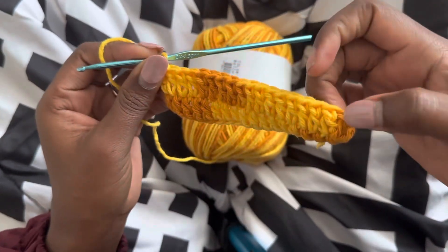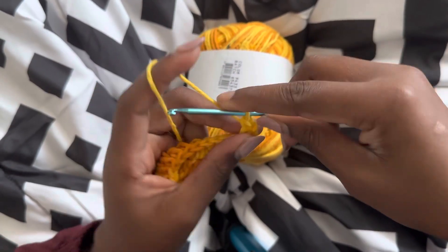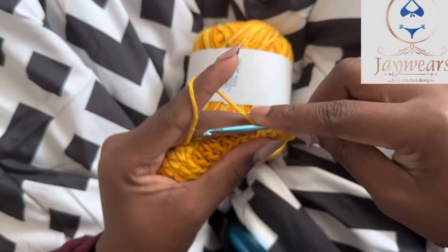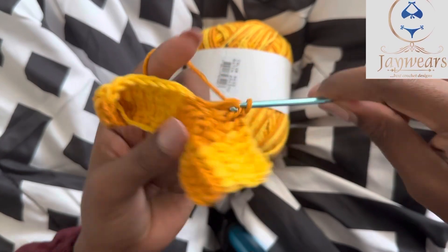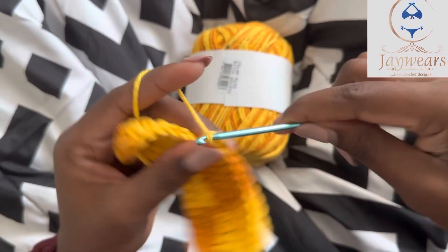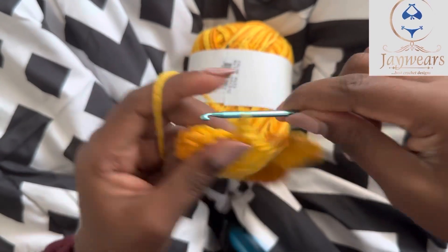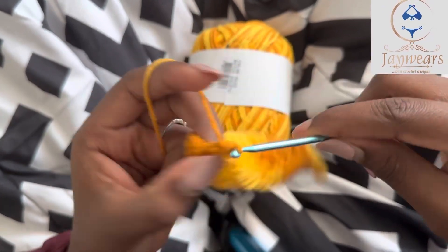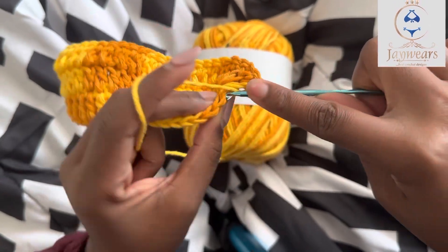After getting to the end, the next thing is to turn — you do your three chains and turn. If you're still watching this, please like this video, subscribe to this YouTube channel, and click the bell icon so it notifies you whenever I post. Once you get to the middle of your crochet design, put two double crochet into the same knob, one chain, and two double crochet into that same place. That's where you build your bra very well and it's going to have a nice curve shape. Just keep working and repeating the process until you get your perfect size.